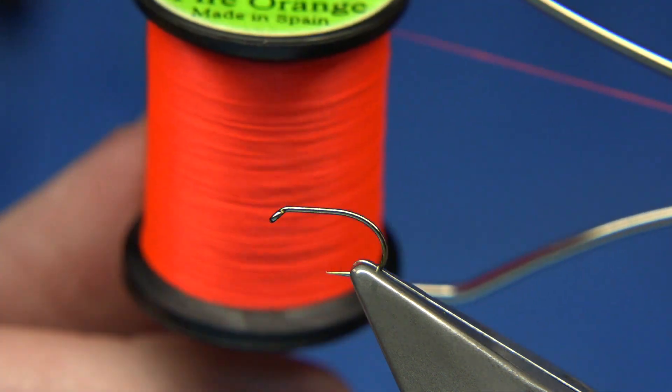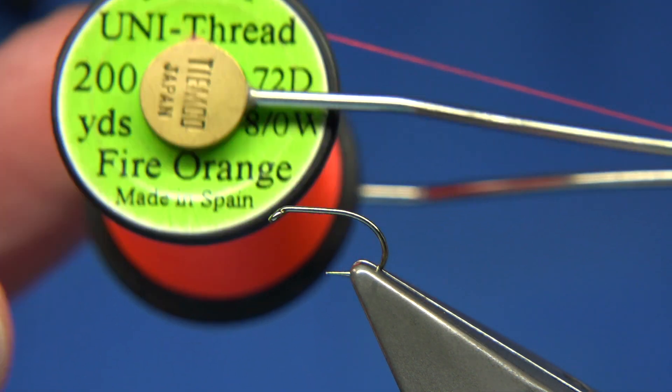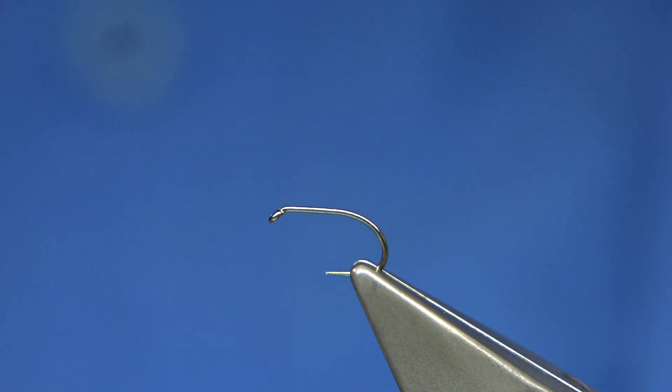The thread I'm going to be using is the Unithread 8-0 in fire orange, which basically goes with the body and highlights the colours that I'm using.